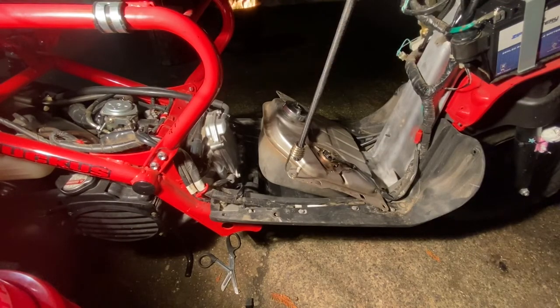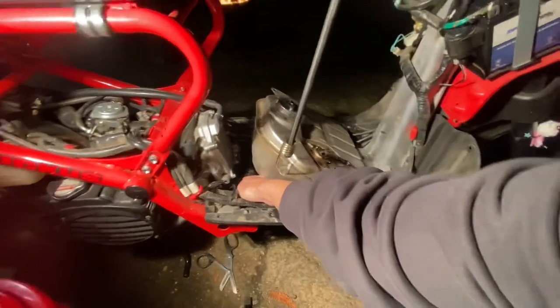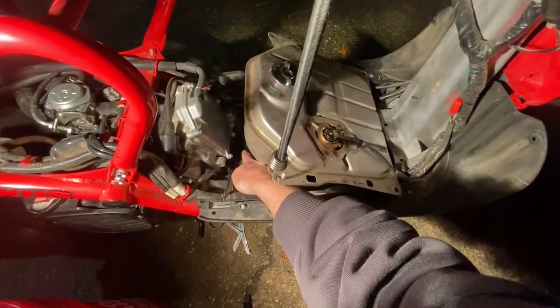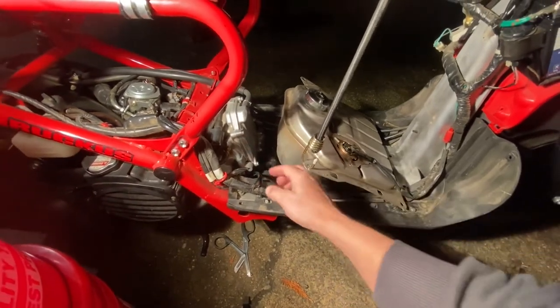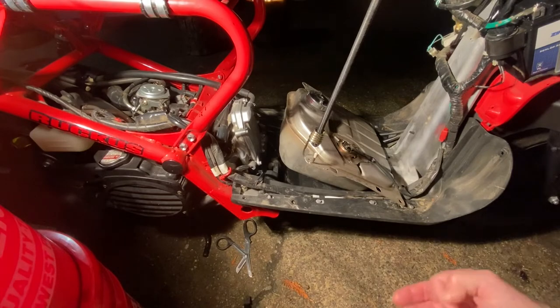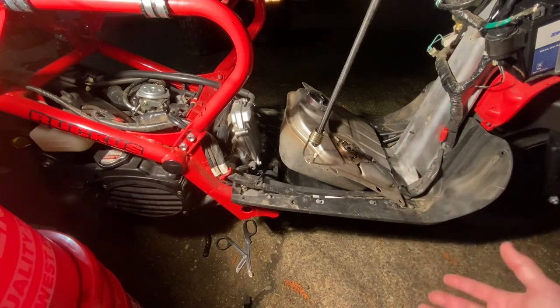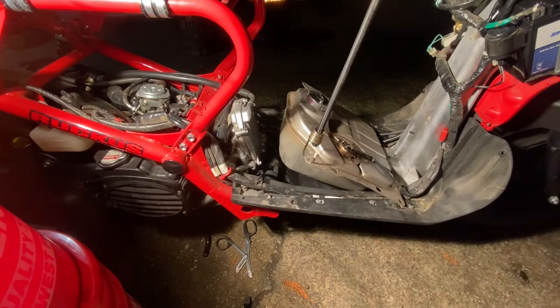I have a sneaky suspicion that the fuel pump was replaced on this thing before, because I noticed there is a door cover right over the fuel pump here that mine does not have, and mine was only held on by one bolt. So that leads me to believe it's been done before. Not a big deal — it's a used scooter, it's a 2003 model, and I'm sure things are going to happen to it.